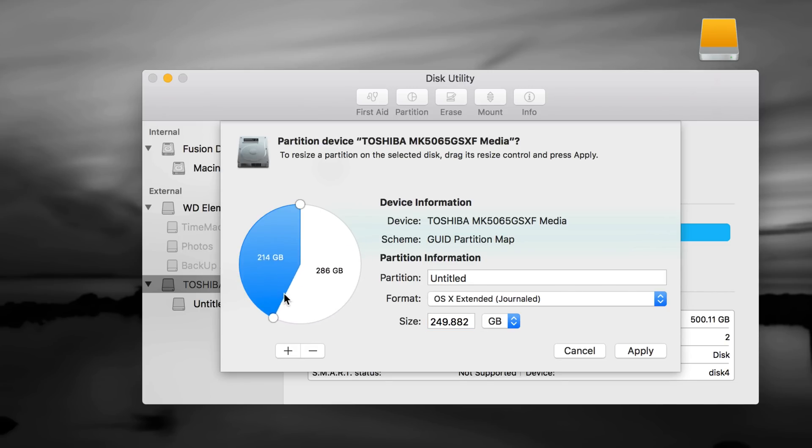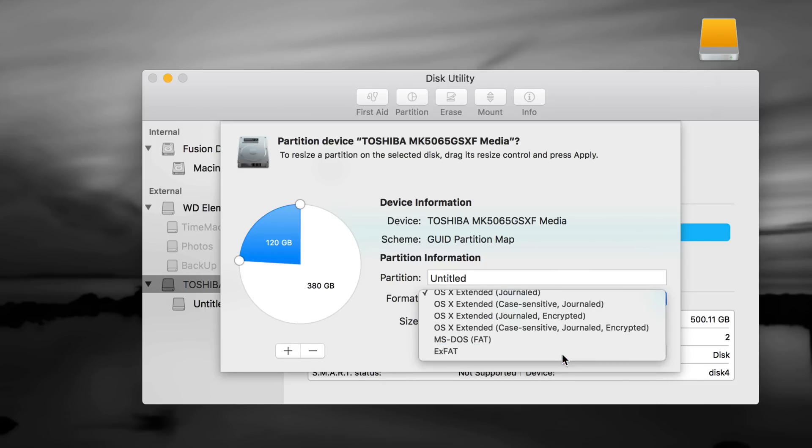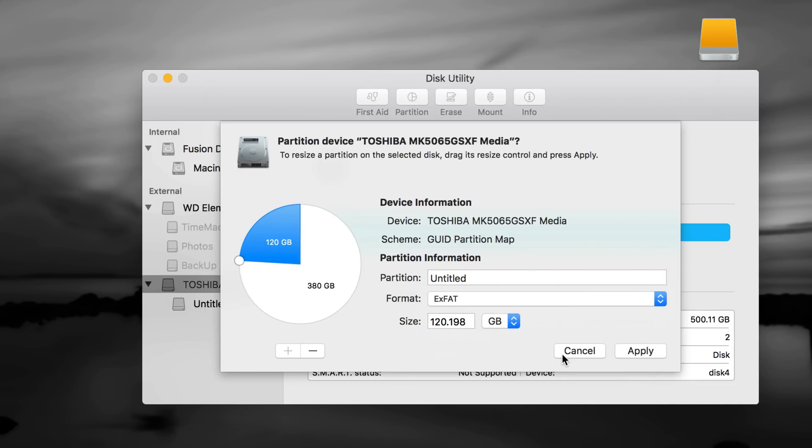I don't recommend typing numbers manually because mistakes happen — it's never exactly 500GB, it's always 498GB or something because a few gigabytes go into formatting. So instead of doing the math yourself, use this little anchor handle and just move it around to the size you want. Let's say I want 120GB for the Mac-and-PC partition, and the rest for Time Machine. If I click the 380GB partition I can see it's Journaled, and my 120GB I want to be exFAT.